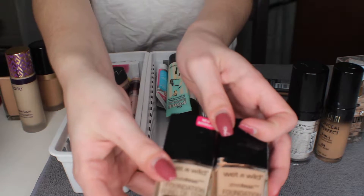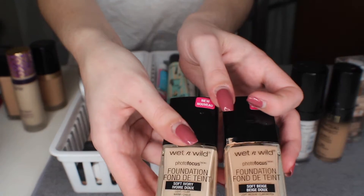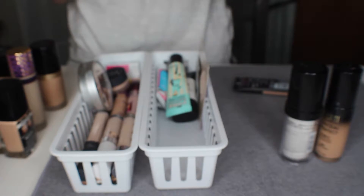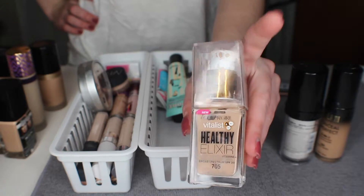I have two Wet n Wild foundations here and I will keep them — one is closer to my shade now and one is like my shade in the summer. The one that's my shade now is actually a little too light, so I'm going to keep them both because I like to mix them together.